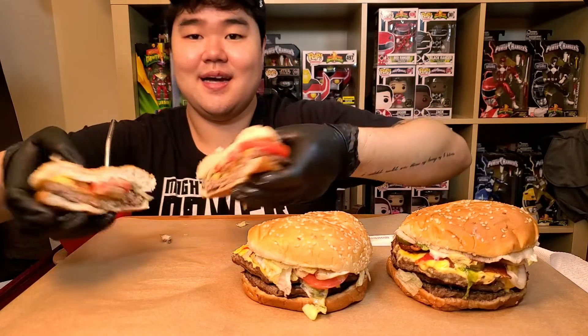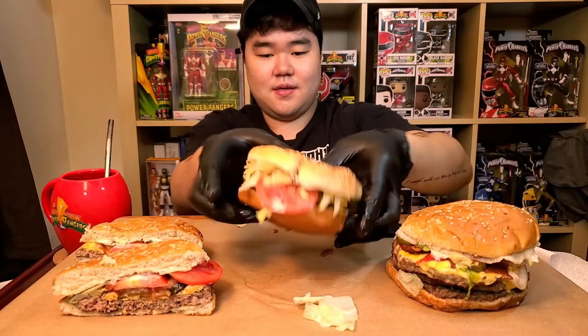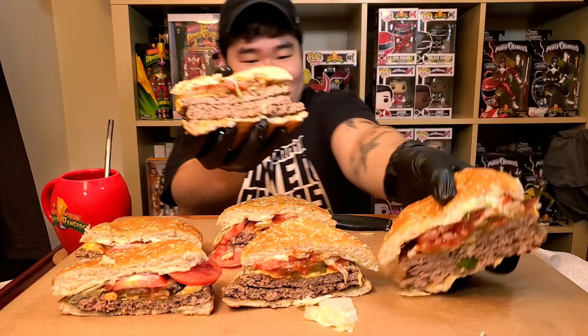Okay, we got it — you see how thick? This has three patties: one patty, two patty, three patty, as you can see. I'm actually going to cut it up for you so you can see the inside. Ta-da! That's how it looks. Look at that — look how thick that is! You guys see that?